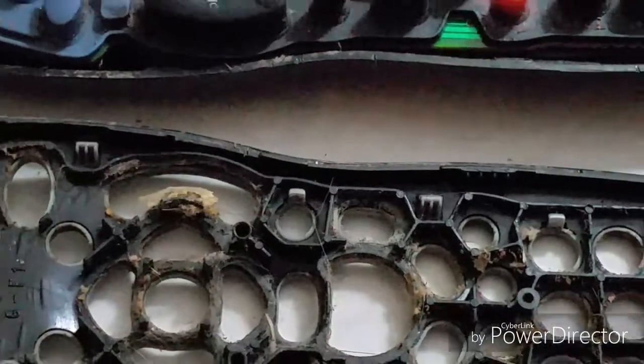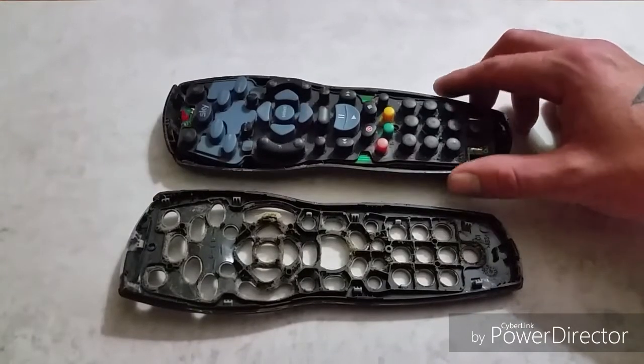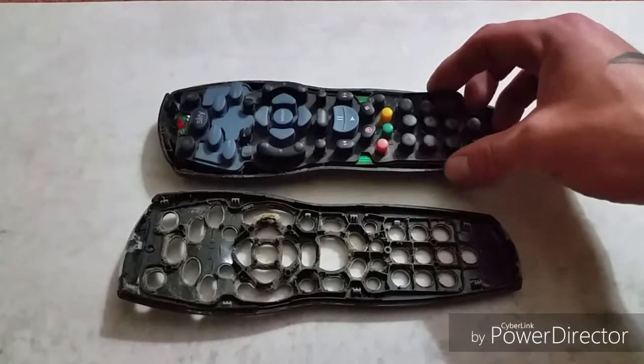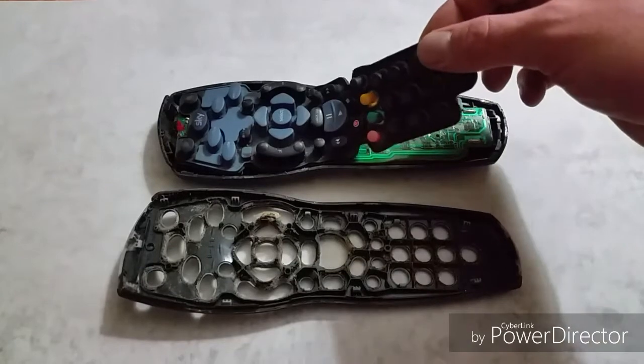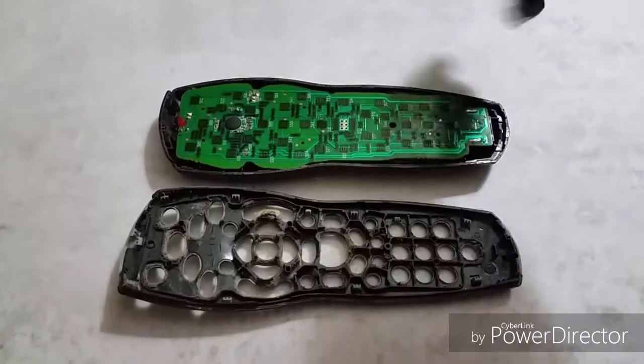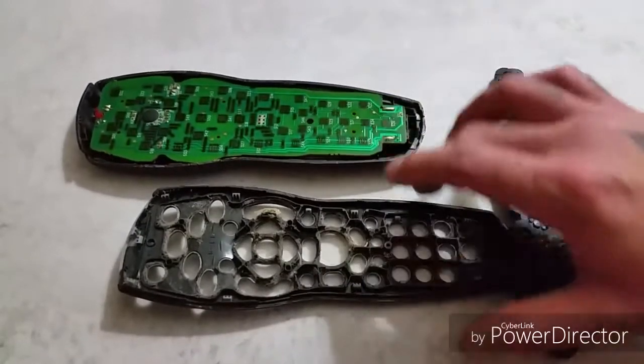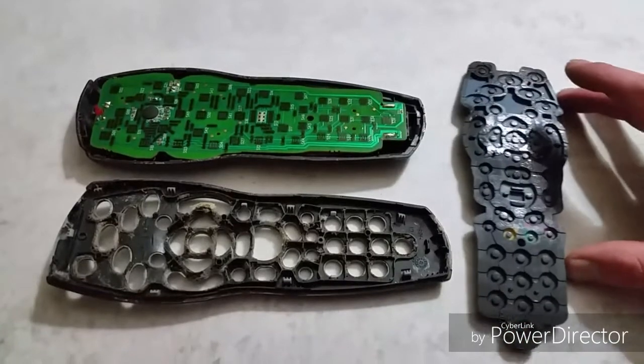As you can see, the inside of the remote is not so pleasant — it's pretty grimy in there. These buttons, when I went to take them off the board, are very sticky. I'm not sure what this build-up is on the back of these buttons.